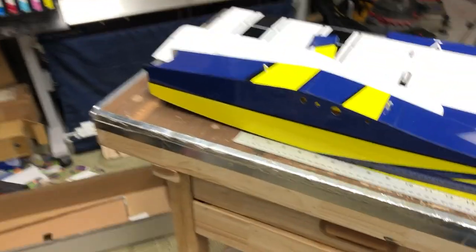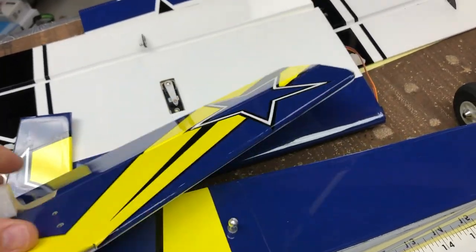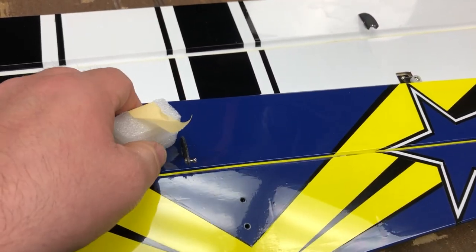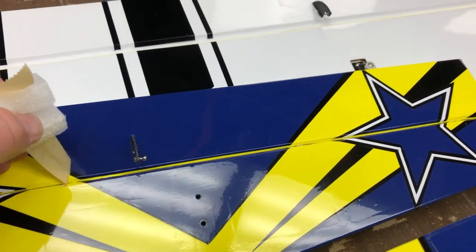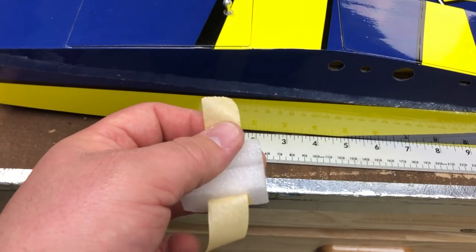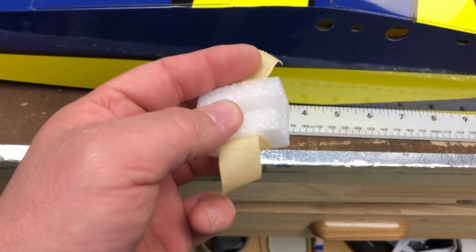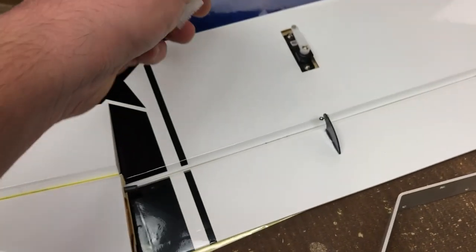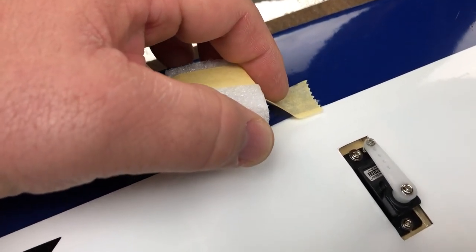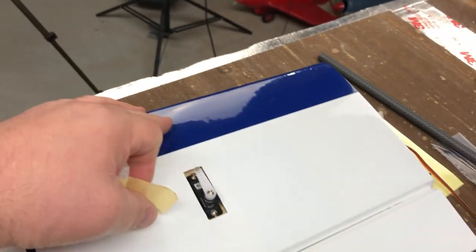All right, and we're back. Everything unwrapped just fine — I missed one. A quick comment on this tape: this tape is pretty dang sticky. Like, I've seen models come where it's so sticky that it leaves residue on the airplane. I don't think this tape will do that. But what it does do is it sticks pretty well. So watch this seam — see it lift just a little bit. That's something to watch out for as you're unwrapping this.